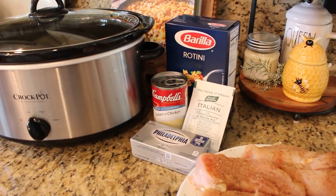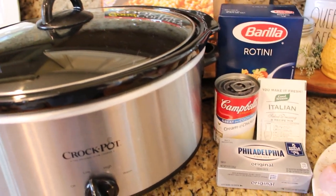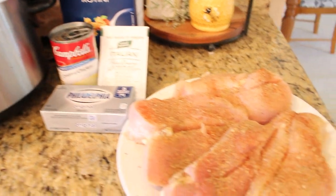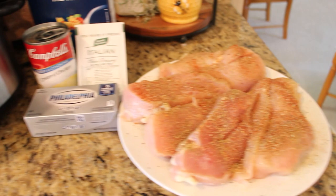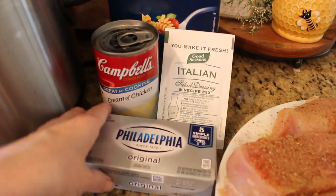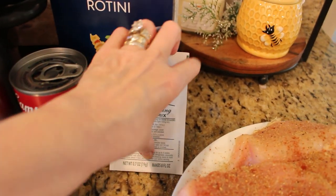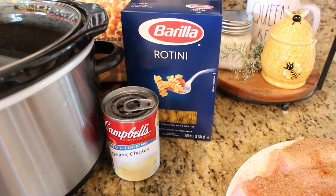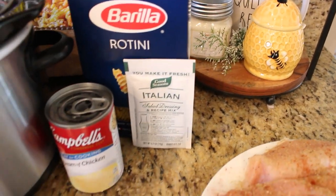The first recipe we are going to make today is truly a dump and go recipe. I found this one online at crockpotsandflipflops.com — they have a bunch of really great crock pot recipes on their site, and they're all quick and easy to put together. What you'll need for this recipe is a block of cream cheese, a can of cream of chicken soup, and a packet of Good Seasons Italian dressing mix.